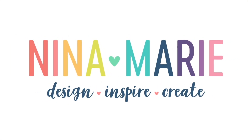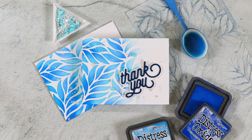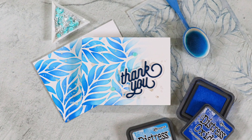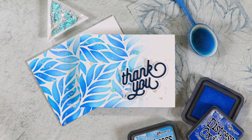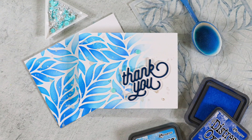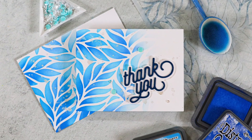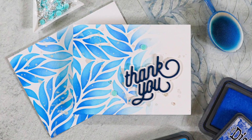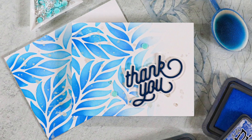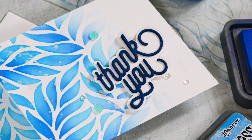Hello everybody, it's Nina. Thanks for joining me today for a new video which is part of a new series that I'm creating called 10-Minute Cards. I know many of you, like me, have busy lives and we don't always have time to dedicate hours to our crafting hobby. I want to show you that even if all you have is 10 minutes, you can still make a gorgeous card and send it to somebody to spread some handmade joy.